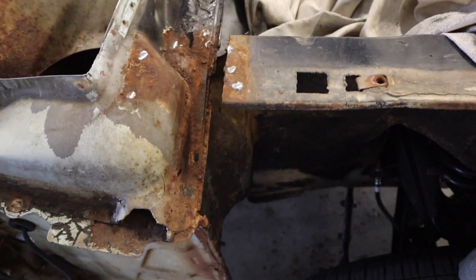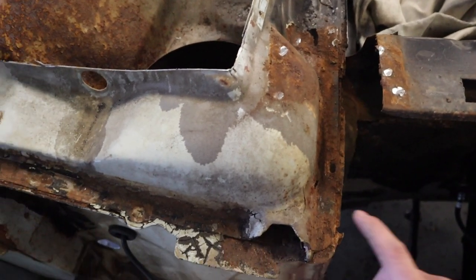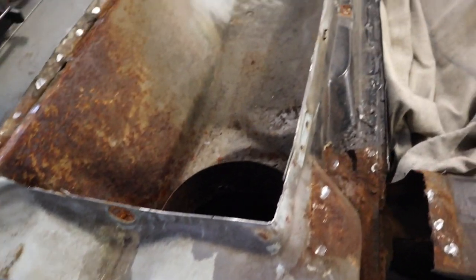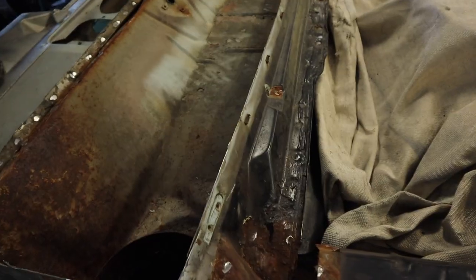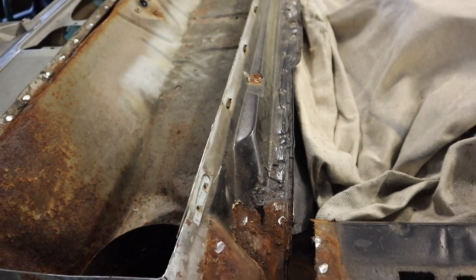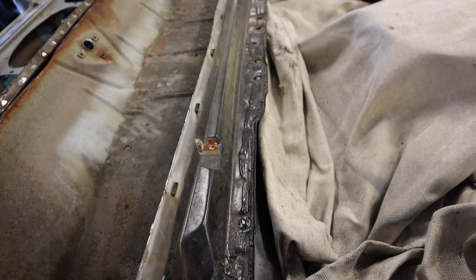All right, now that both of the fender extensions are out of the way, we're going to start on the top panel of the cowl. First I need to get all this seam sealer off of the top cowl panel so that I can expose where each spot weld is.